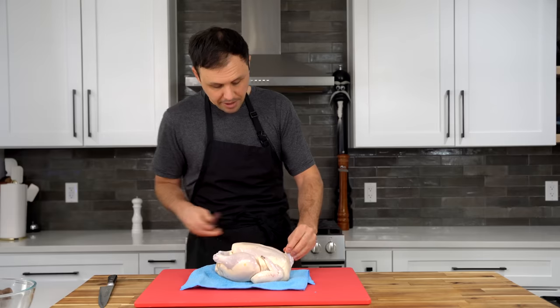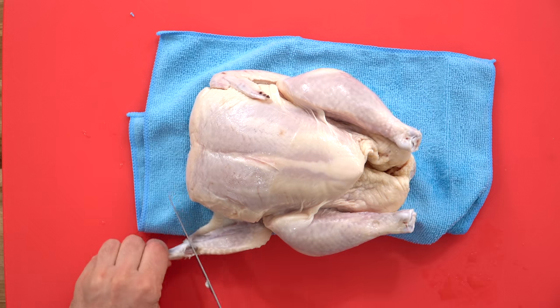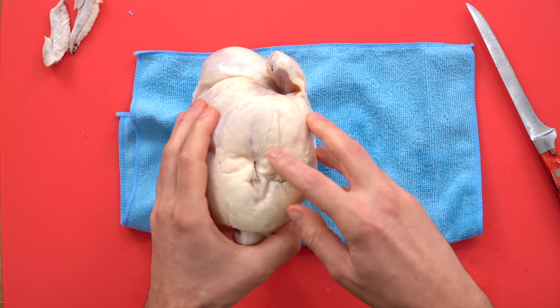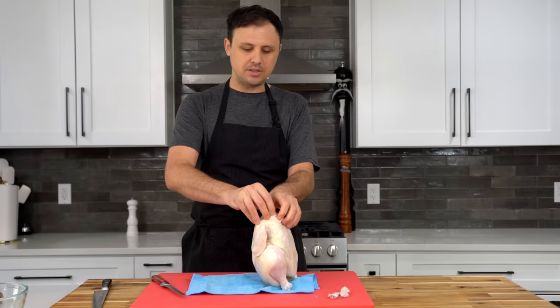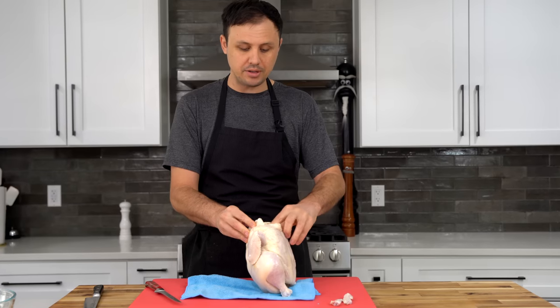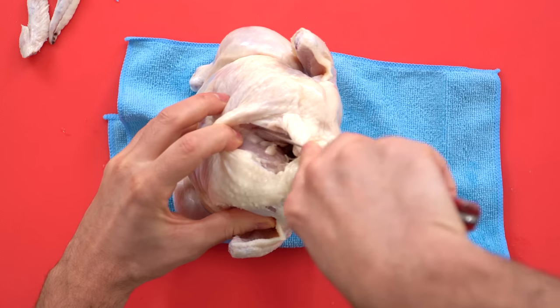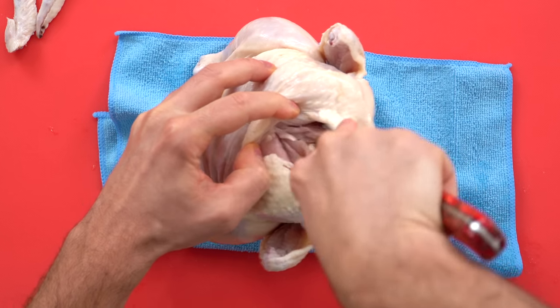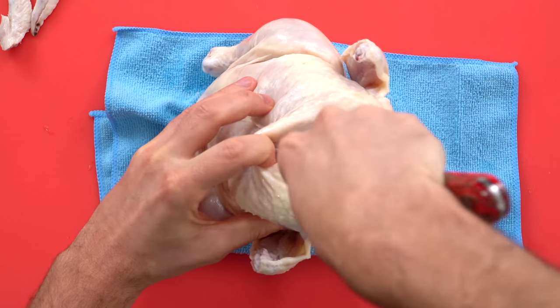We are going to start by taking off these little wingtips right here — save those. The next thing we need to do is remove the wishbone because it gets in the way of slicing out the breast. We'll just peel back this skin a little bit, and you can feel with your fingers that the bone is right in there. We take our boning knife and just slice along this bone on either side, beginning to scrape down to free up the wishbone.